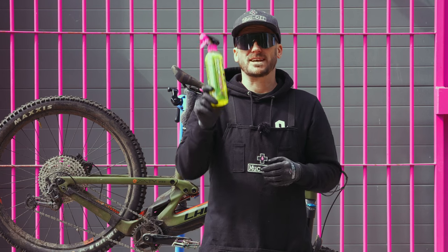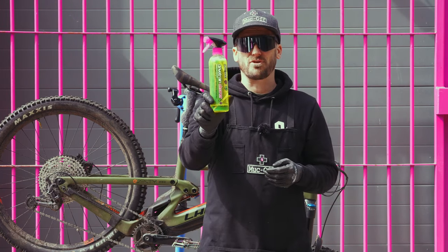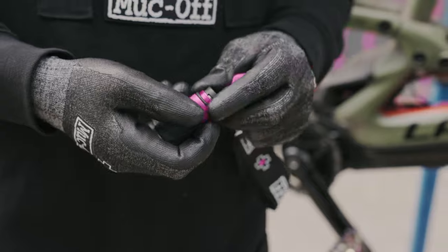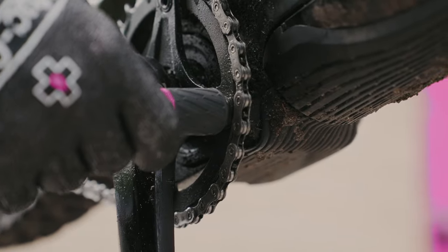First up we're going to attack the drivetrain with our drivetrain cleaner. This is going to agitate all those real thick grimy areas and make cleaning a lot easier. I'm using the e-bike drivetrain tool to make it easier to clean the chain and entire drivetrain — simply attach it to the chain ring and pedal back whilst applying the drivetrain cleaner.